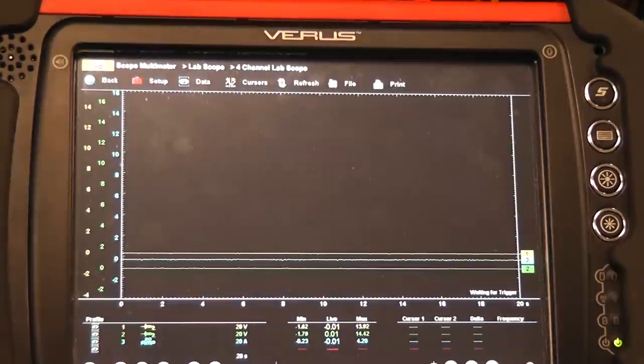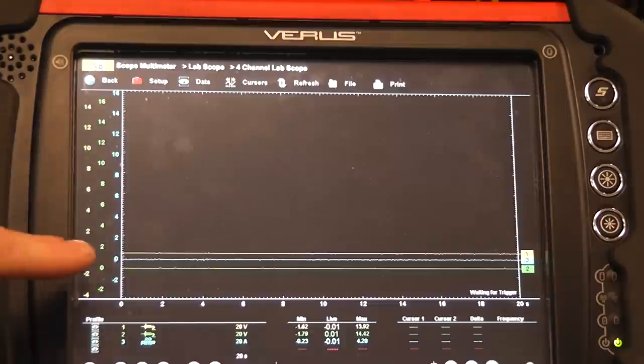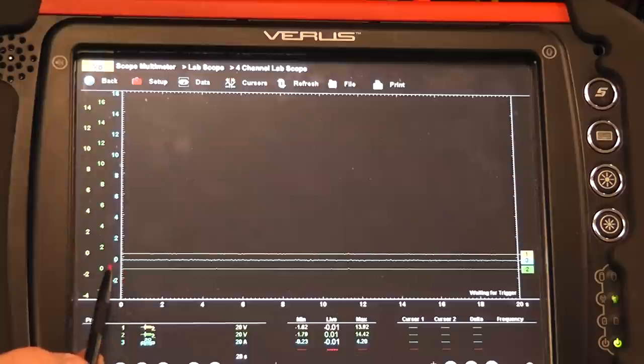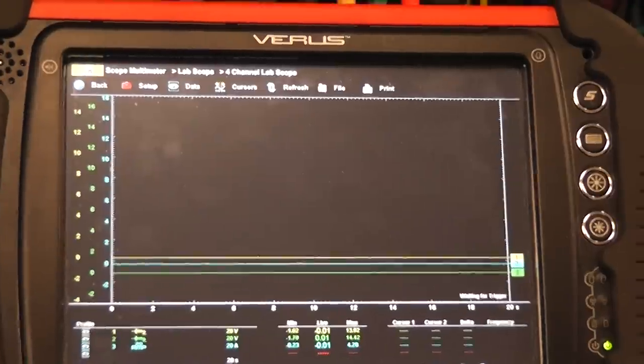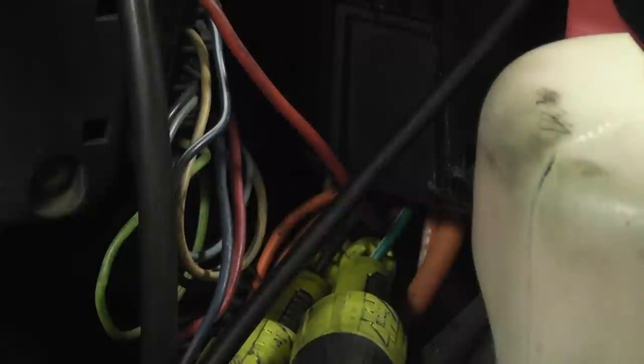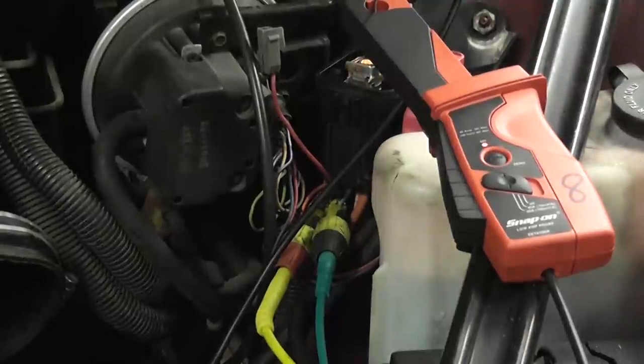We're looking at current flow from the fuel pump — that's the blue trace, currently at zero amps. The green trace is the fuel pump control power. I'm connected at the relay using piercing tools — the green lead is on the dark green and white wire, and the yellow lead is on the black wire. Back to the scope — all traces are at zero volts right now with the blue trace at zero amps.